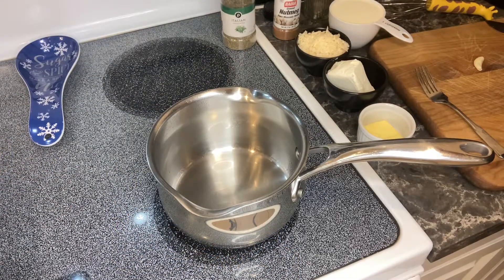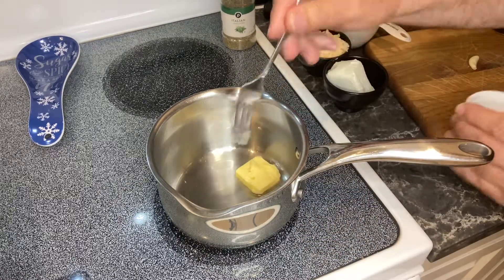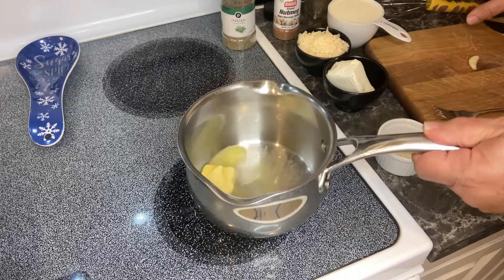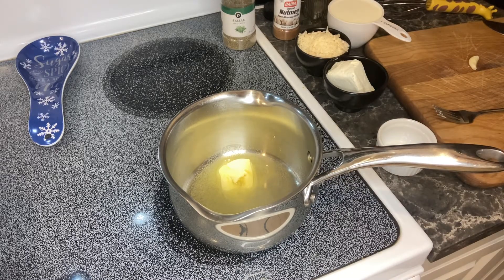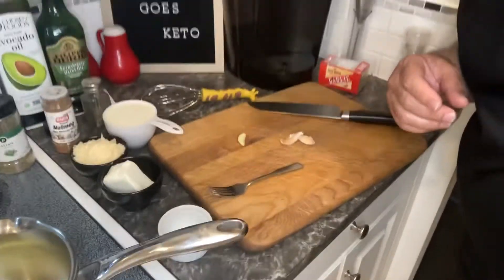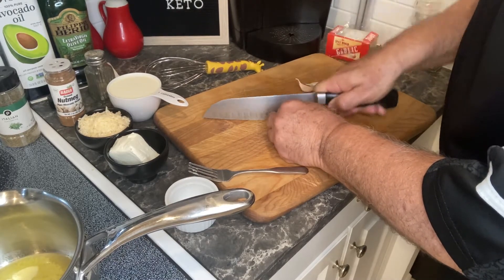The first thing we're going to do is start with our homemade Alfredo sauce, which is keto friendly. I'm going to add about a tablespoon of Kerrygold butter and let that melt down. This Alfredo sauce is pretty easy to make. While that butter is melting, I'm going to chop up some garlic that we're going to put inside this Alfredo sauce.